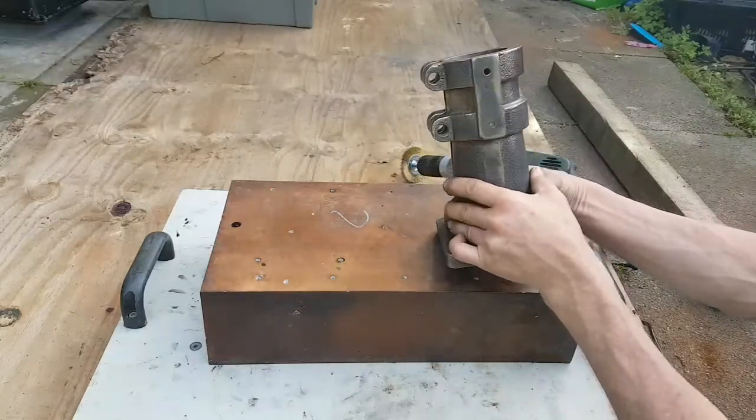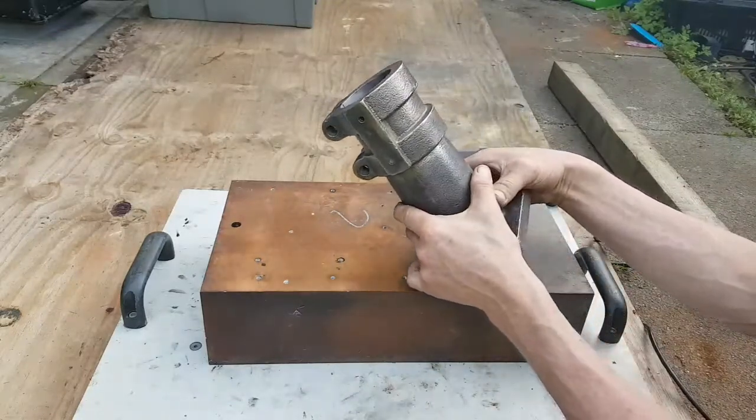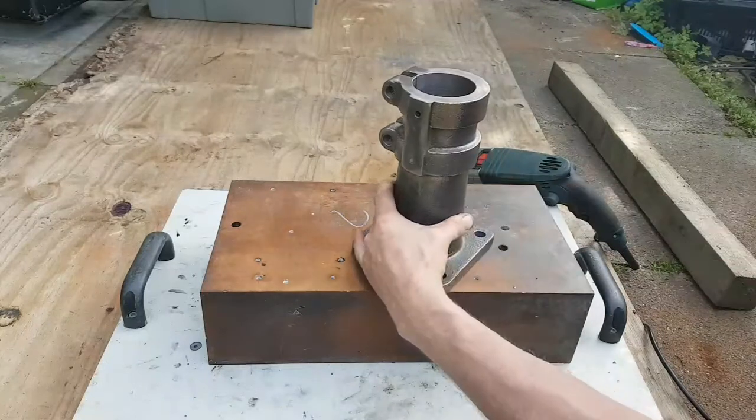It's shiny but it's not brass yet, so I'm guessing it still needs some more heat.